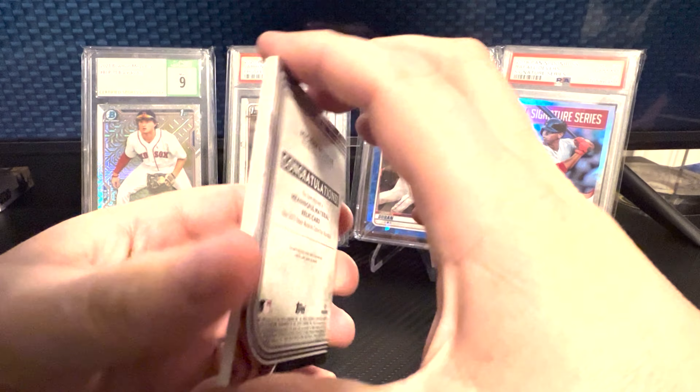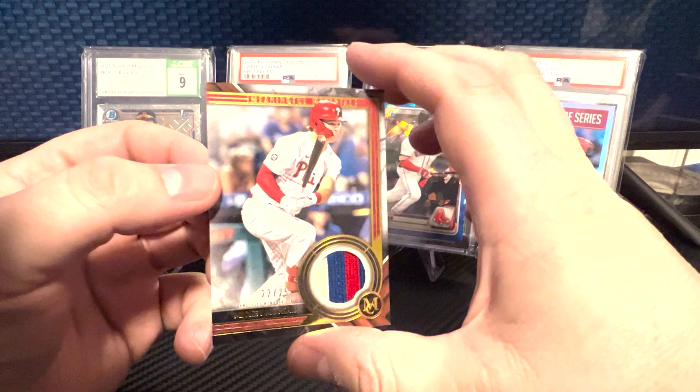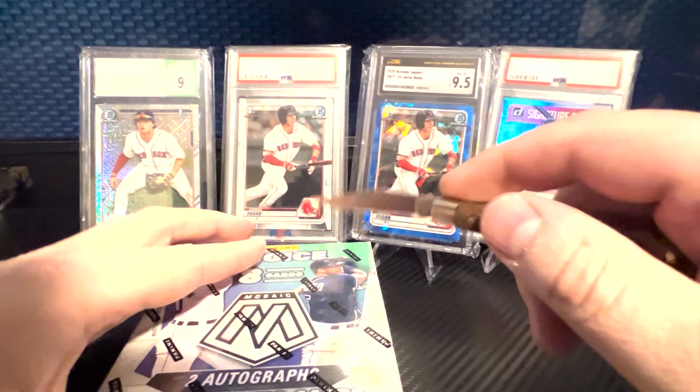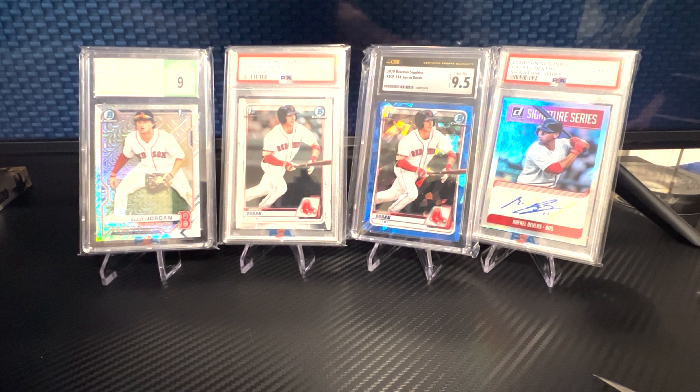That's pretty cool patch in there, but definitely not as good as the last box. Let's see if this Mosaic one redeems, because that one let us down. This is eight cards and we're guaranteed at least two autos supposedly on average. We got one pack.